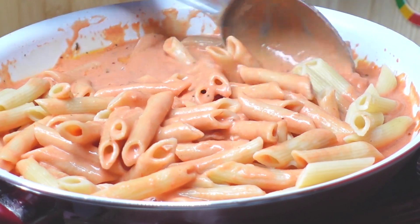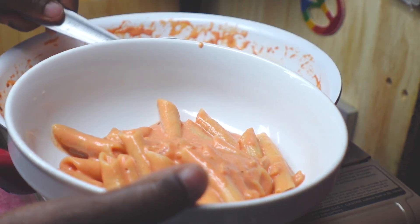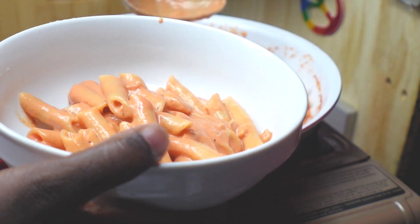Plate it — or if you prefer, use a bowl — and sprinkle with the king of cheeses, grated Parmesan cheese. Use however much you want.